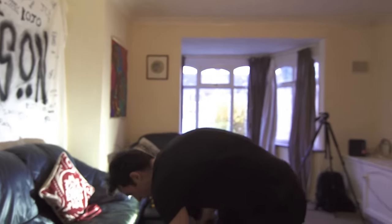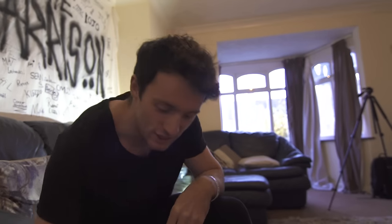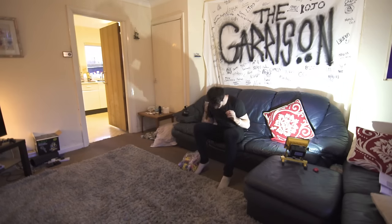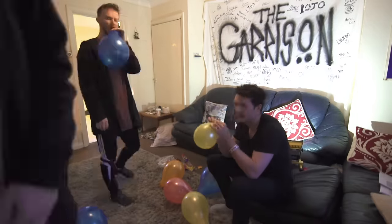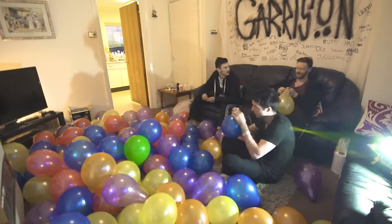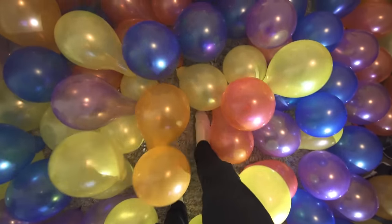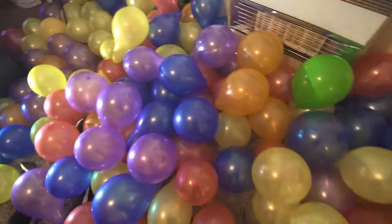It's probably going to take forever to blow all these up, but I have this air mattress pump and this might save us a little bit of time. I don't know if this will work. Oh my god, don't pop! We're getting there, boys — things are going well!